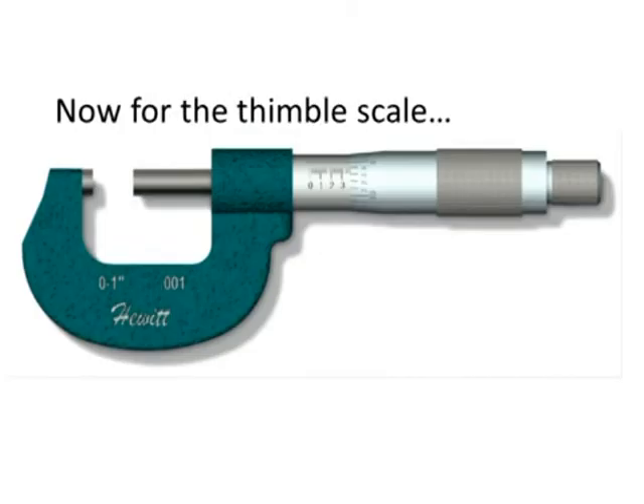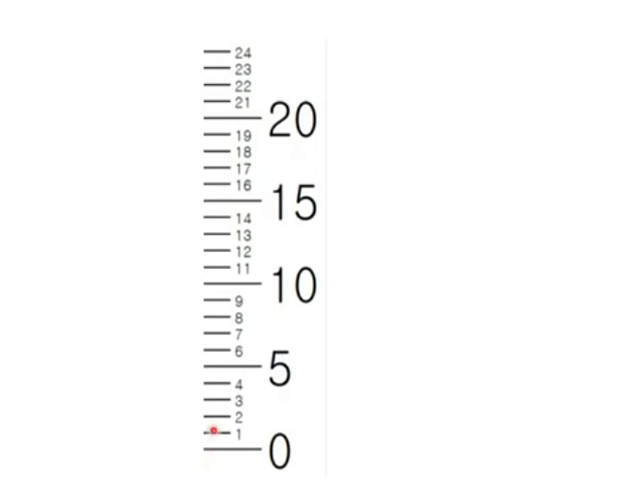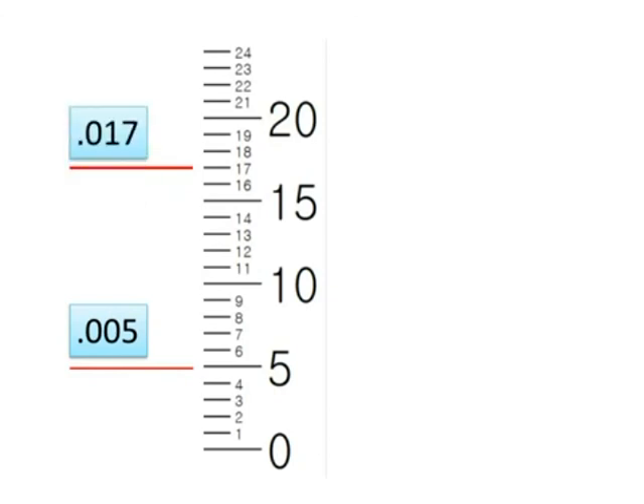The other scale is the thimble scale. It starts at zero and goes 1, 2, 3, 4 all the way around to 20, 21, 22, 23, 24 — with 25 being back at zero. These are thousandths of an inch: if it reads 1, that's one thousandth — 0.001; 5 is 0.005; 17 is seventeen thousandths — 0.017.